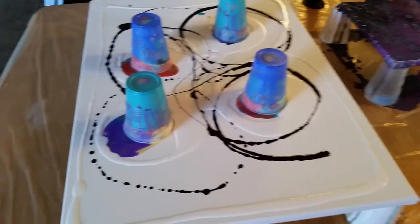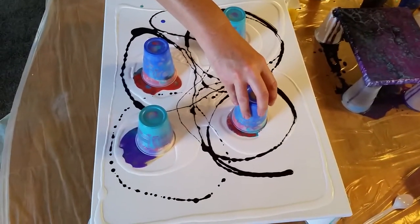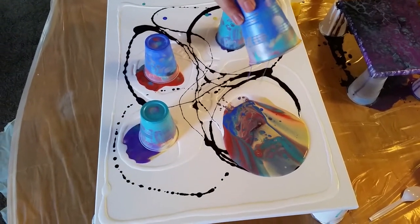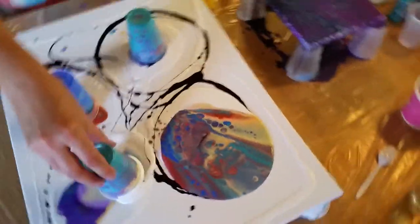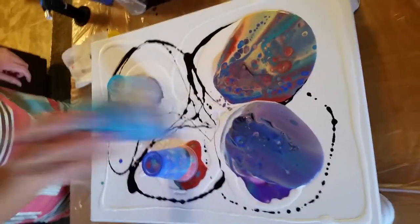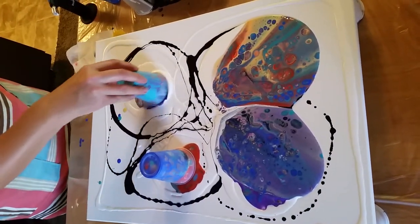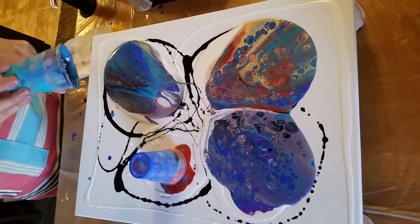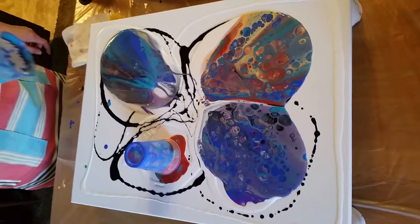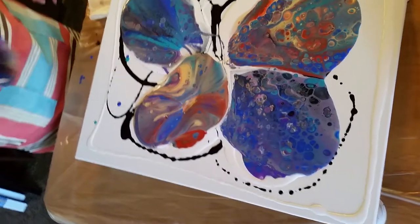Looks cool already. Okay, here we go. Whoa. Oh, that one's pretty. They are. Whoa, that one's cool.